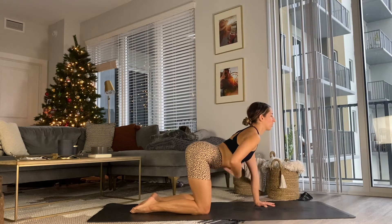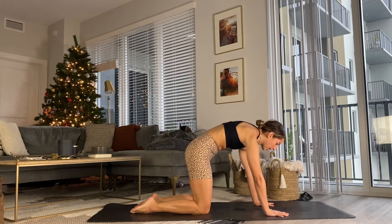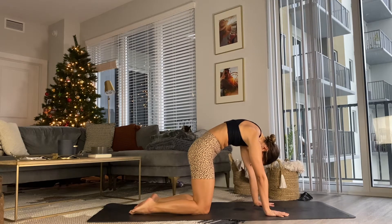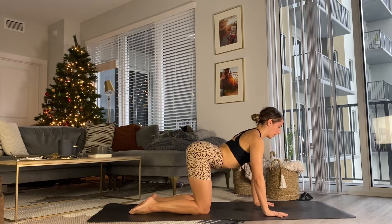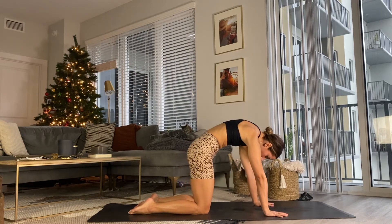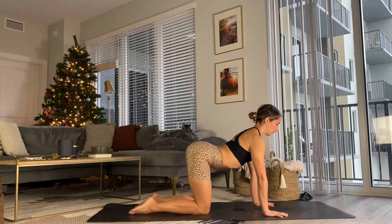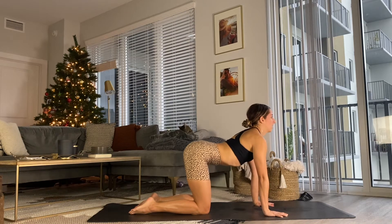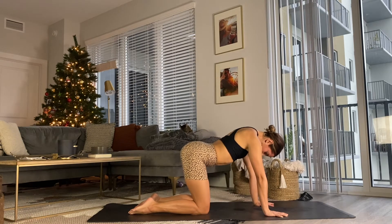Externally rotate those shoulders, spiraling the eyes of the elbows forward. Take a full round of breath, breathing from the pelvic floor all the way into the collarbones. Exhale as you press that lower belly in and drop the head, rounding the shoulder blades. Maybe shake the head, opening up the cervical spine. On your next inhale, drop the belly, lift the heart — one breath per movement. Exhale as we tuck the belly in, round the back, drop the head. Inhale as we drop the belly, lift the heart.